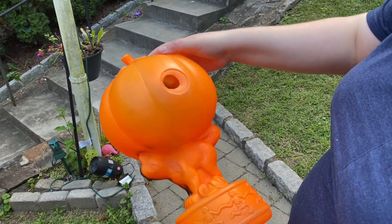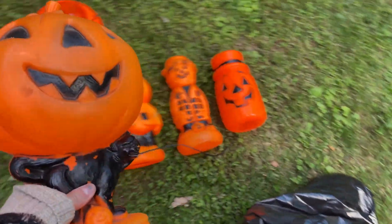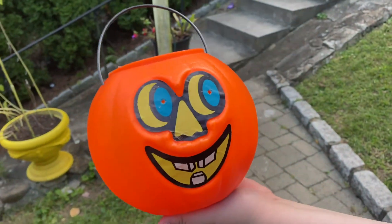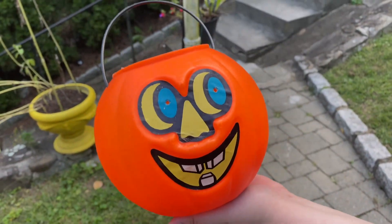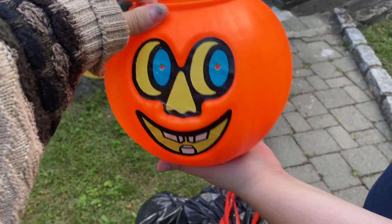I don't know if it has a marking. I don't know what it is, but it's really good. Where should he go? This one's really cool — it's different for sure.